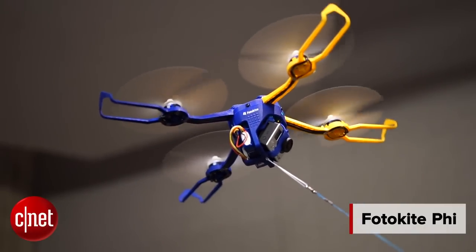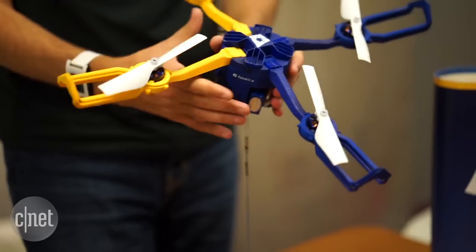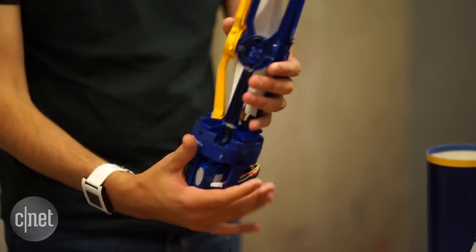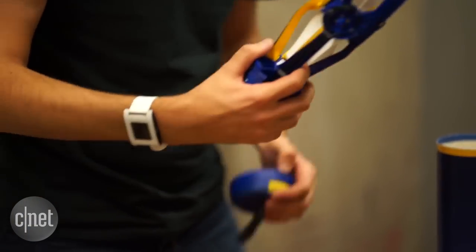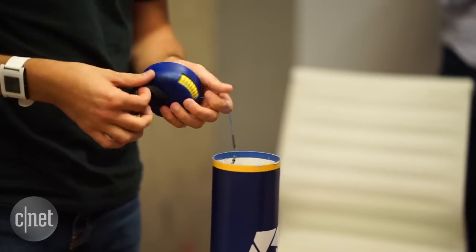The Photokite Fi aims to give consumers with an itch to shoot some aerial photos and video a more user-friendly, safer, and less expensive way to do it than the current crop of camera-toting quadcopters. The foldable quadcopter weighs about 12 ounces with its battery and a GoPro Hero 3 or Hero 4 attached.